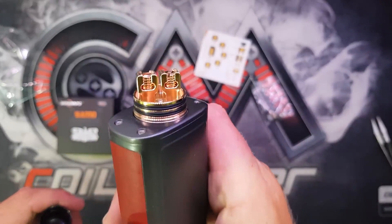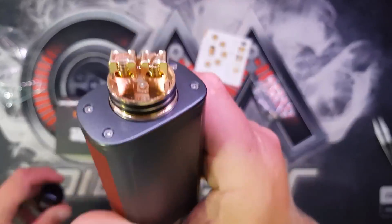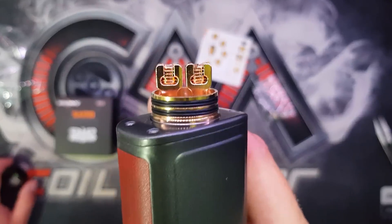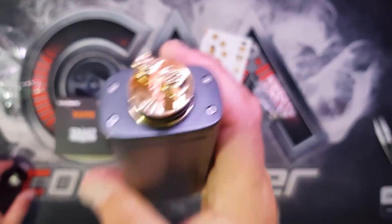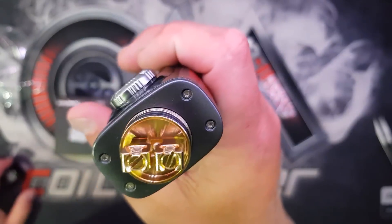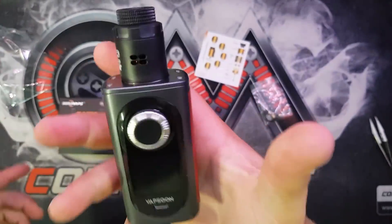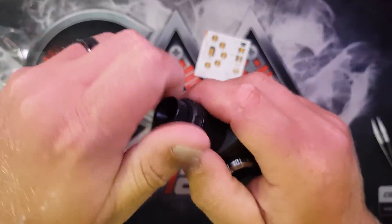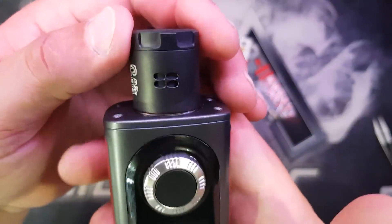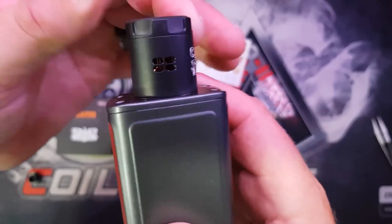Pulled the cap off - oh wow, look at that. Nice big grubs, nice big build deck. Nice big holes for the coils, so hopefully this will vape lovely as well. Very shiny - I can't help but look at the shininess of it. Obviously you've got your drip tip, there's an 810, there's no 510 adapter. There's your adjuster - so that's all closed.